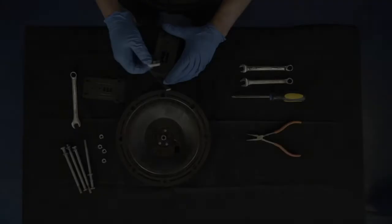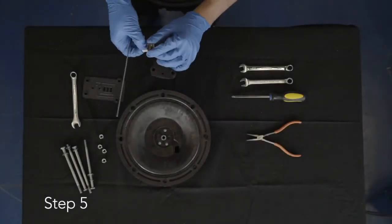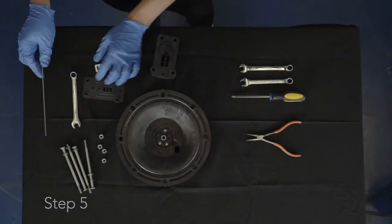During removal, take note that the smooth, shiny side of the shuttle plate is toward the shuttle car, as this will be important during reassembly. Step 5: Remove the shuttle from the main air valve assembly.